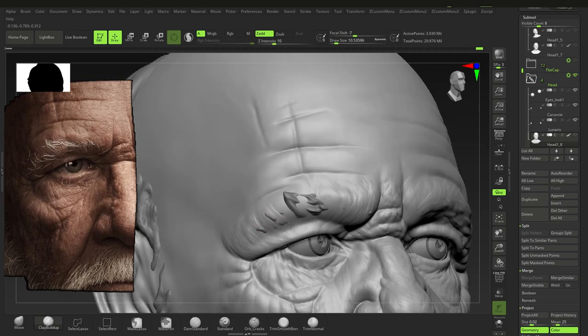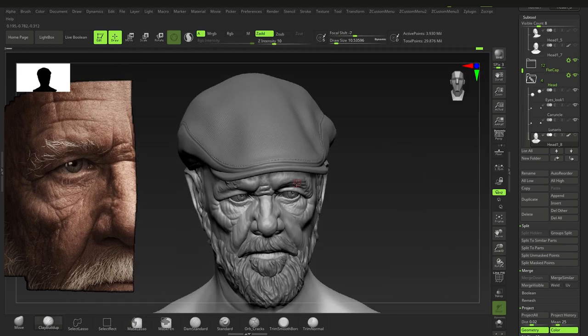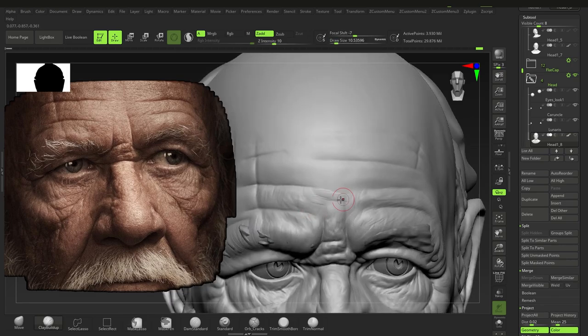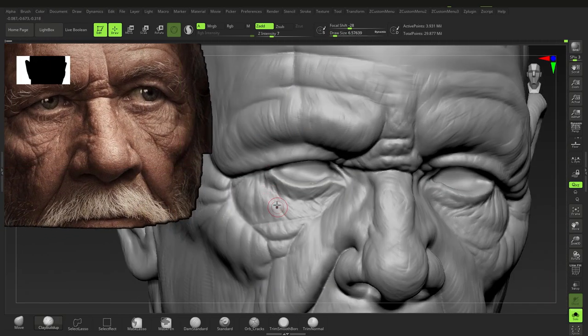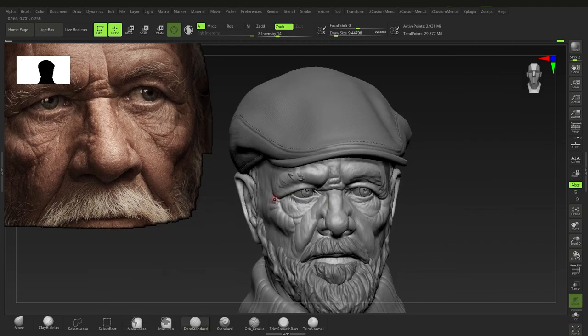Pretty much the same thing again — going throughout the face. Once you get to the details phase it's pretty much the same repetitive stuff over and over. That's why I'm not going for crazy detail — if you can get to this level of detail you can definitely go more realistic, but at the end it's just repetitive. There's no need to go too far.